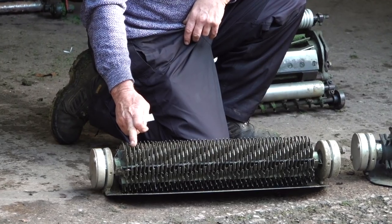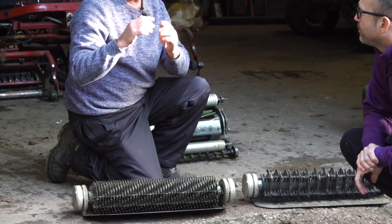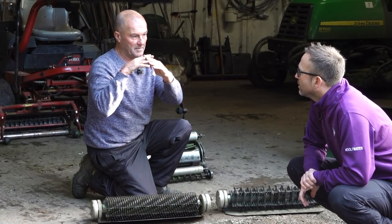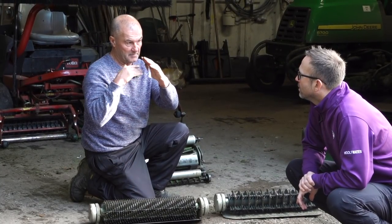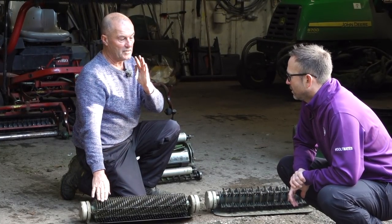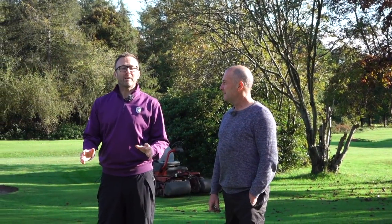The other operation is verticutting — very much the same but if you look closely, the difference is these blades are a lot closer together. These literally just touch the top of the surface, hence they call it verticutting — they're vertically cutting the grass. Where the grass is all laid down and flat, the ball has to weave through it. These little blades when they spin round, they lift the grass up so the ball rolls along the top like soldiers. That's where you get your smooth greens — you don't always have to cut the grass short for speed, you thin it out.